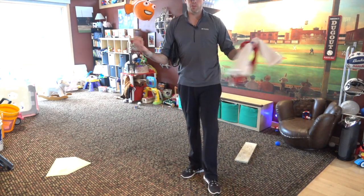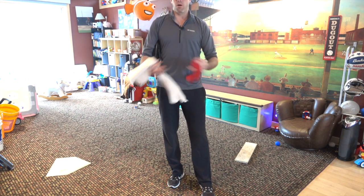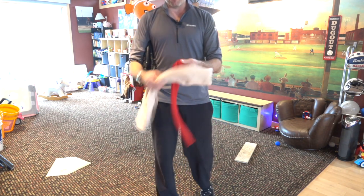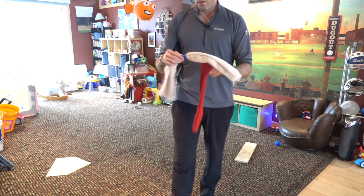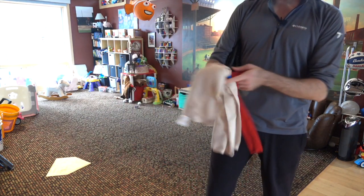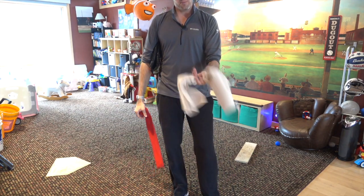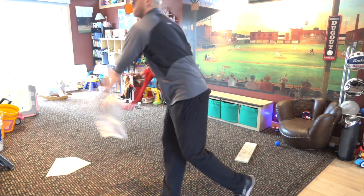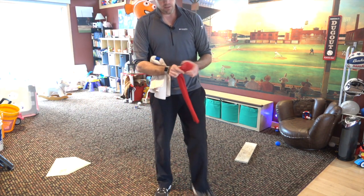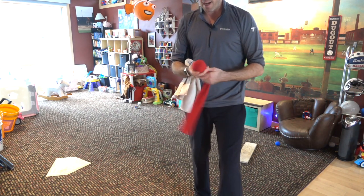Alright, how we doing? Lincoln with Baseball, Sean Marshall here again. Going over a couple things we can do indoors to help our throwing mechanics. I made a couple things — everybody's got these at home: a sock, a dish towel. This is for the towel drill. Just a little tape — painters tape or whatever you've got. Fold that towel in half, give yourself a little grip.